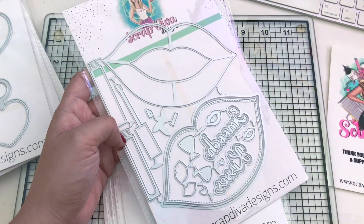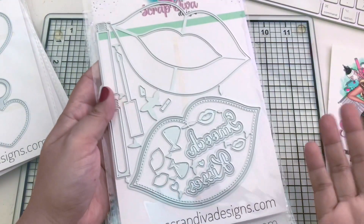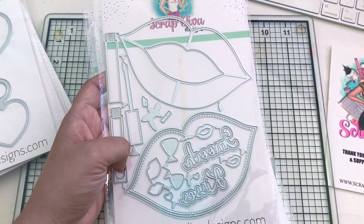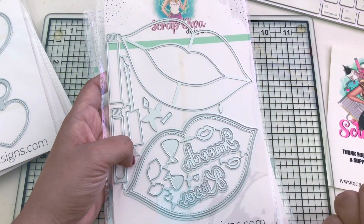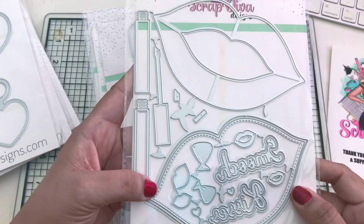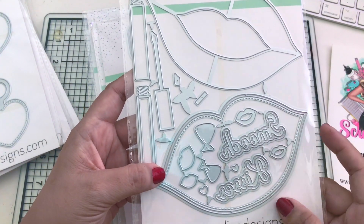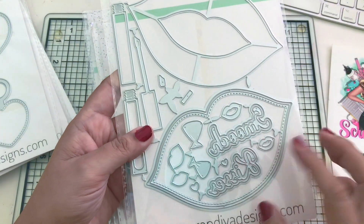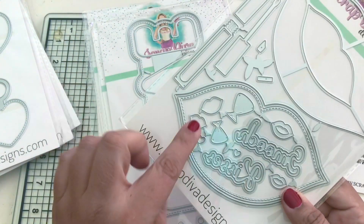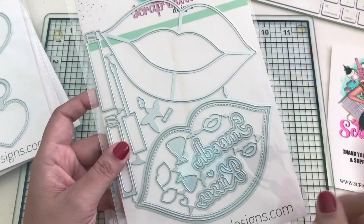This amazing one is called Lip Mini Album! It can be an embellishment, a tag, a flip book, a card, or a bag topper, but it is meant for a mini album. You get the lips, pieces for the shaker, one that says 'smooch,' one that says 'kisses,' lip balm or lip gloss pieces, little bags, and more lip pieces. It comes with 20 pieces - going to be a cute one!